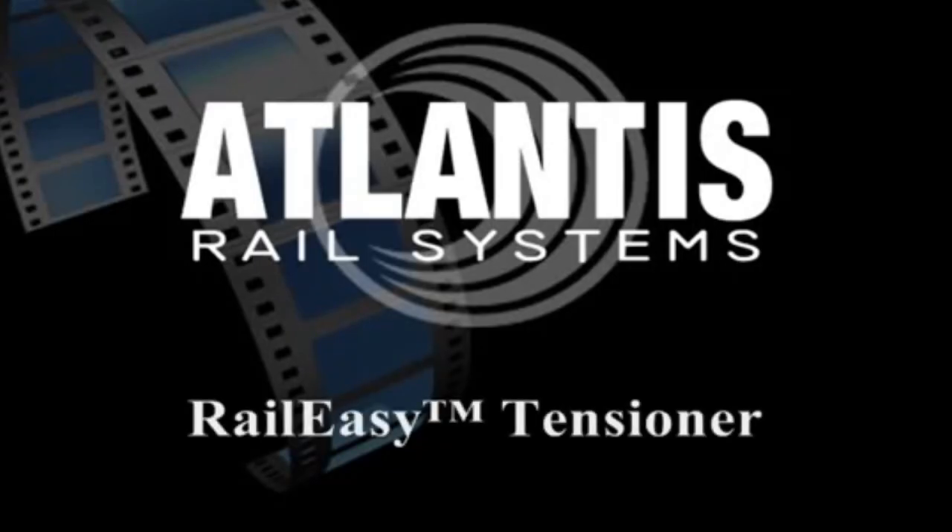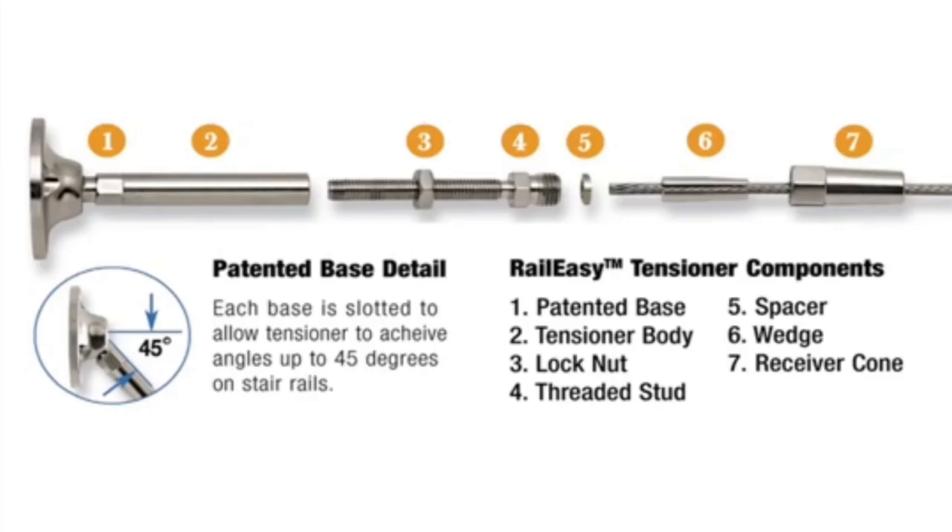The following is an Atlantis Rail Systems presentation featuring the patented RailEasy tensioner. The RailEasy tensioner features mechanical swaging capabilities that allow installers to cut cable on site, removing the hassle of pre-measuring and the cost of miscalculating dimensions.